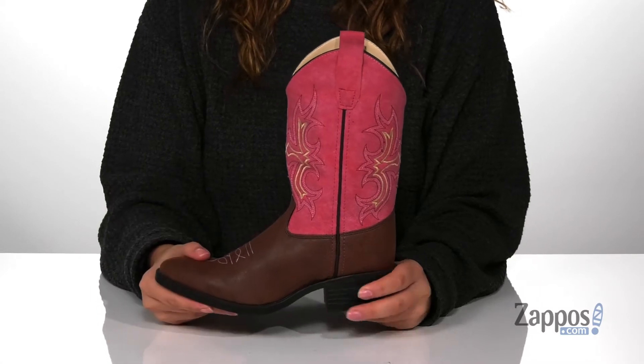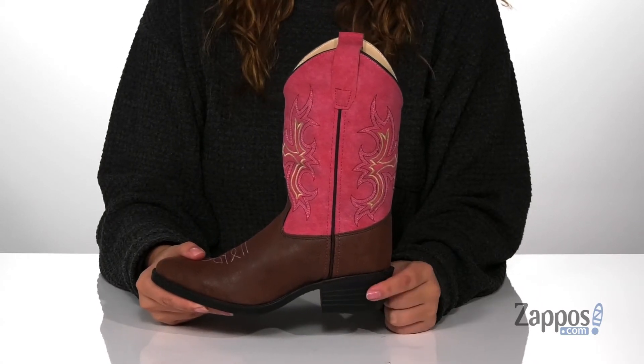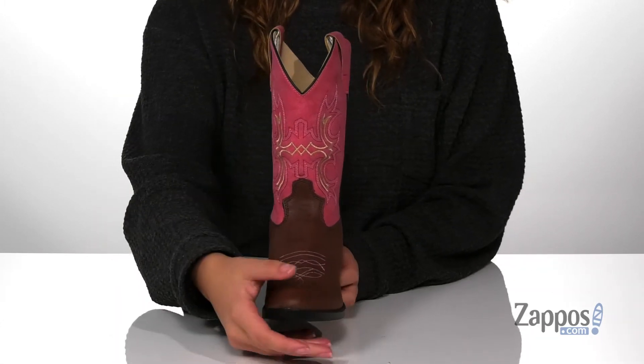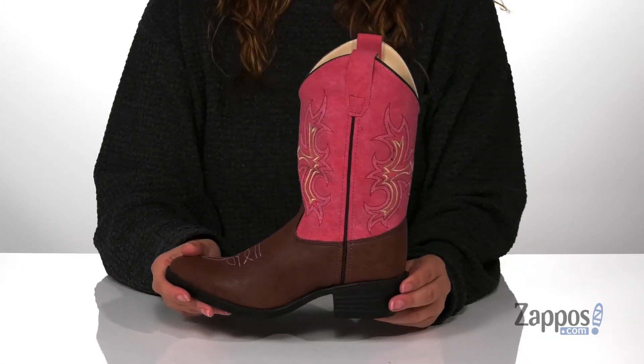That midsole is flexible and at the back is a stacked heel that's gonna boost them up around an inch and a half. These boots are super cute and I absolutely love the design that goes up the shaft, really adding some style to them.